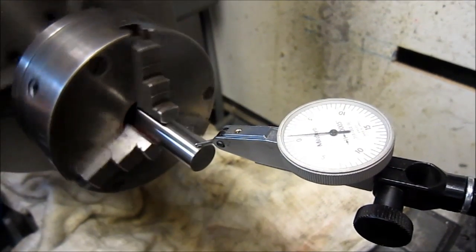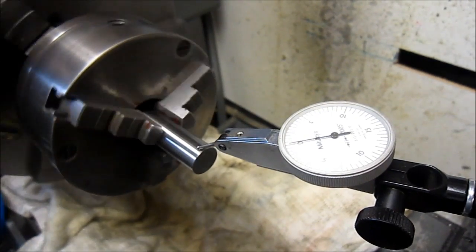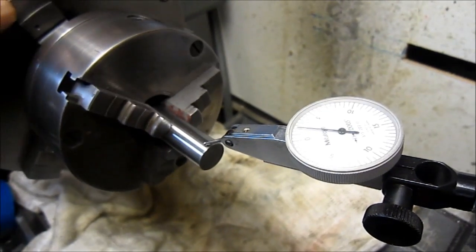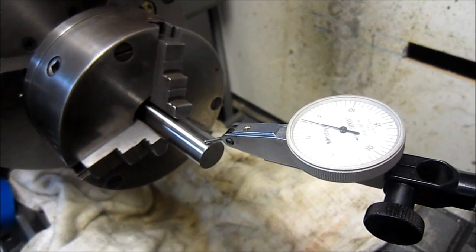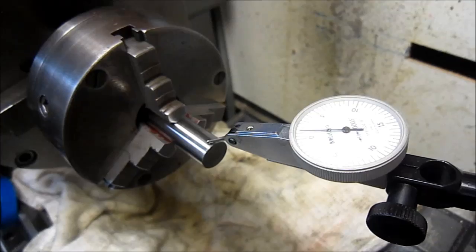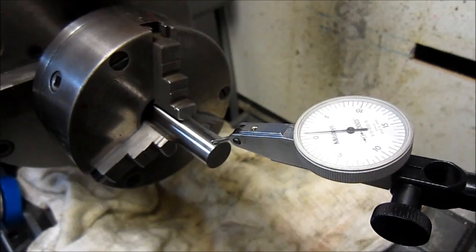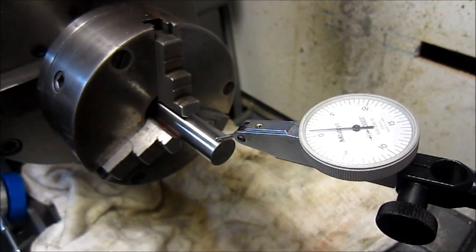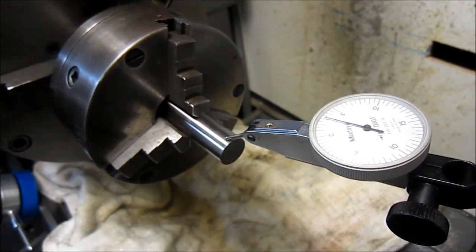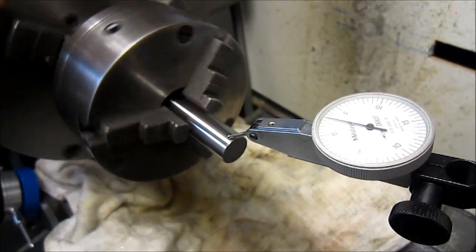We got an indicator on it and we got three thousandths total indicator runout after the grind. And that's on a chuck that we're guessing was built in the early 1900s. So it's going to work well for Chewy's uses back on the Stark lathe.